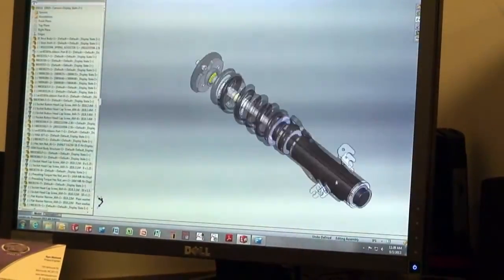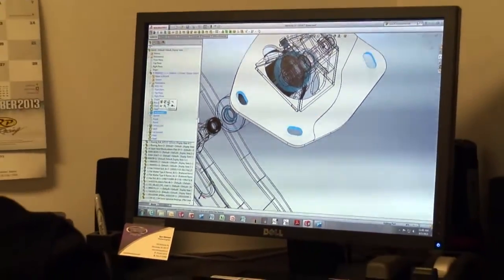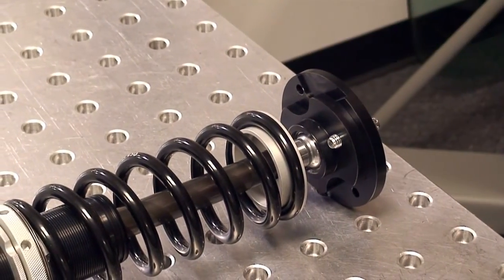The coilover kits start out with the engineering department and have been modeled as a direct bolt-on that will completely replace the original OEM assembly. The roamer arm is used for easy and accurate measurements of every detail of the assembly.